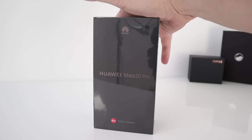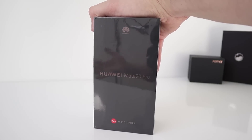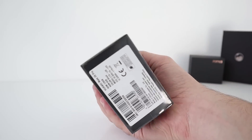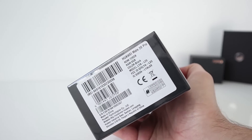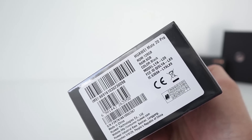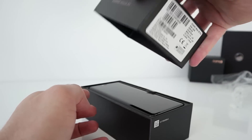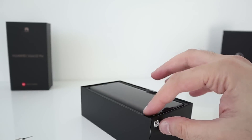Hi guys, welcome back. I'm really excited about this one — the Huawei Mate 20 Pro triple camera. I'm sure you've all seen pictures and videos over the last couple of weeks. I have the black version; you can also get twilight and emerald green. This is 128 gigabytes of ROM and 6 gigabytes of RAM. So this is a flagship smartphone with a flagship price — it's around $899.